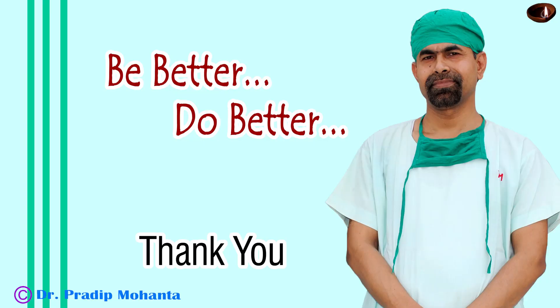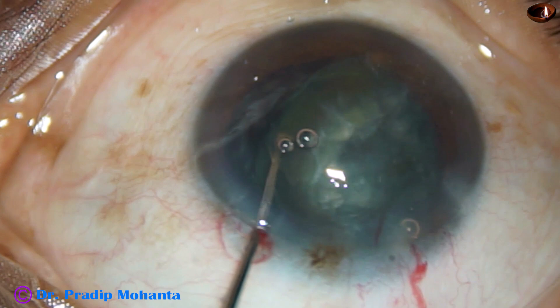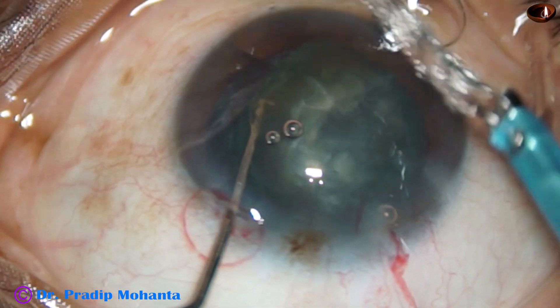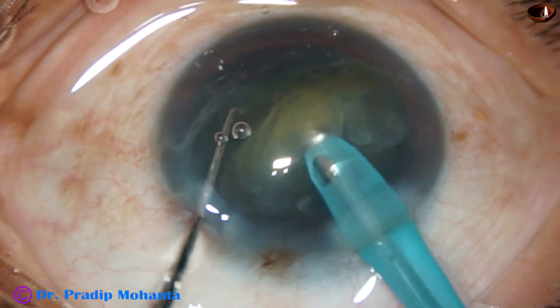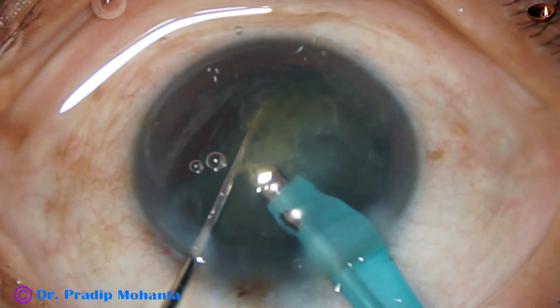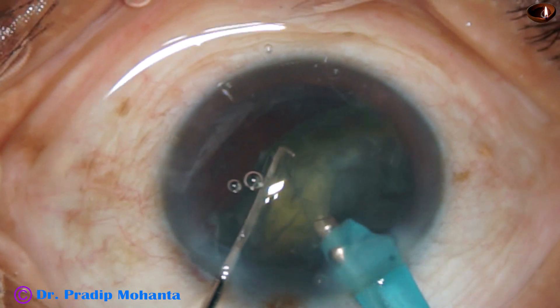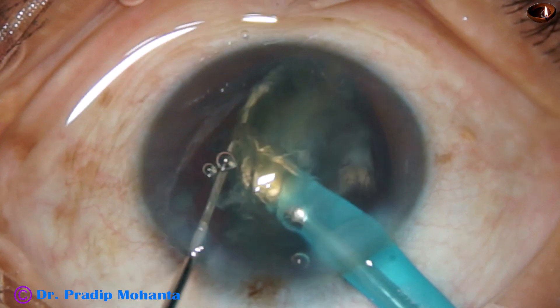Thank you very much for your attention. Even in a very routine surgery, we can have a lot of struggles. In soft cataracts, if we can tilt the nucleus and support it with a chopper from behind — supporting the posterior surface of the cataractous lens mass — and use the phaco tip to start eating off the lens mass at the iris plane, any soft cataract can be conquered. Thank you very much.